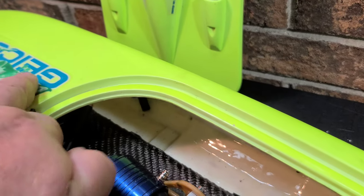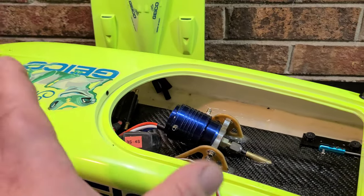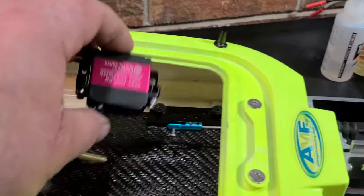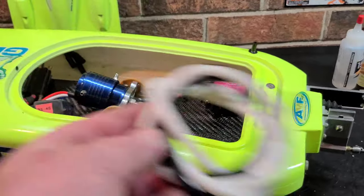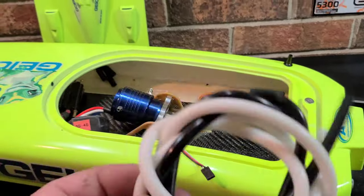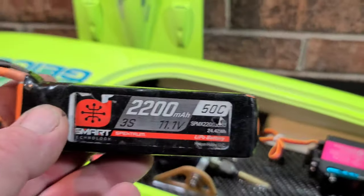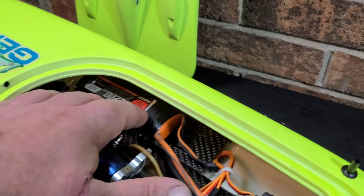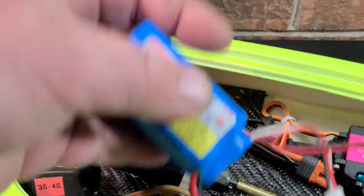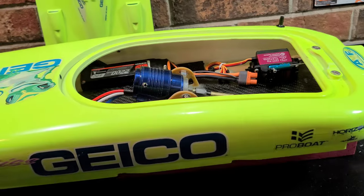To find your center of gravity, you need all your electronics in place. Put your speed control roughly in its final resting position — you can move the ESC forward or back for CG adjustability. Put the servo in its final resting place. All hardware should be on and in the equation. Water cooling lines and the receiver aren't very heavy, so we'll place the battery tray where it'll go and use the actual batteries we'll be running — I have Z 2200s coming that weigh the same as these.